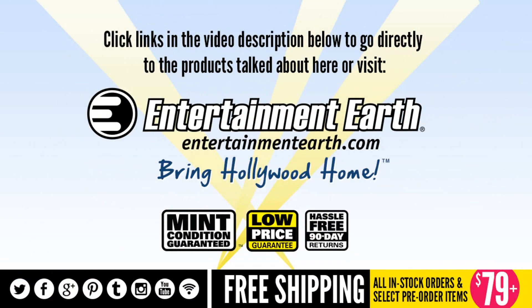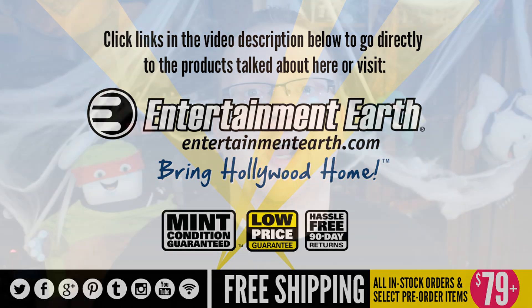The following review is brought to you by the fine folks at EntertainmentEarth.com. Shop EntertainmentEarth.com today and bring Hollywood home.